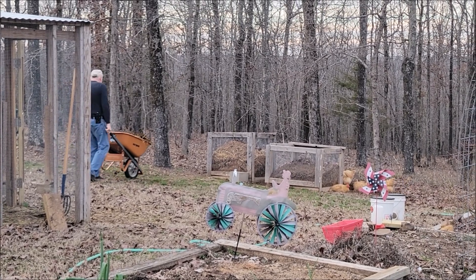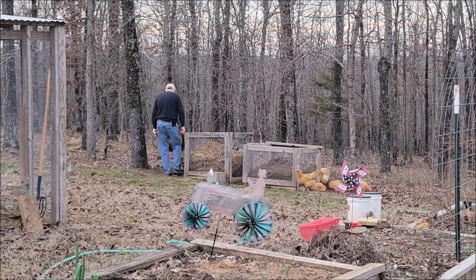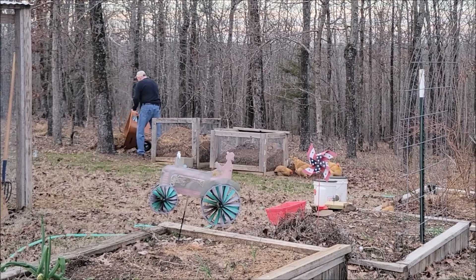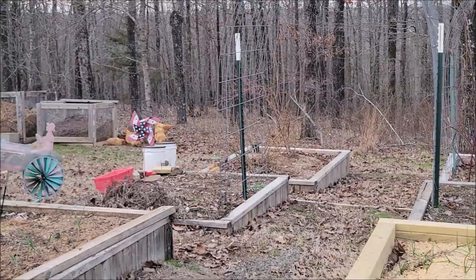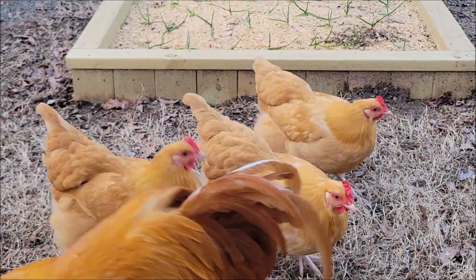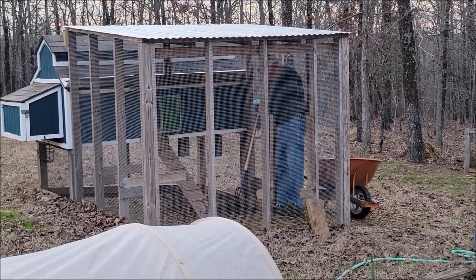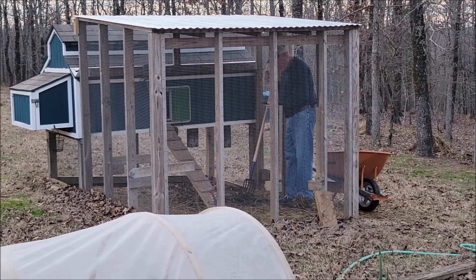He takes it down beside our compost bin and puts it in a pile. He has an area that he keeps it, separate from the regular compost. Everybody's down there dust bathing, except for these knuckleheads. And this is the reason he built this chicken run big enough that he could walk into it, because we didn't want to be crawling in that stuff.